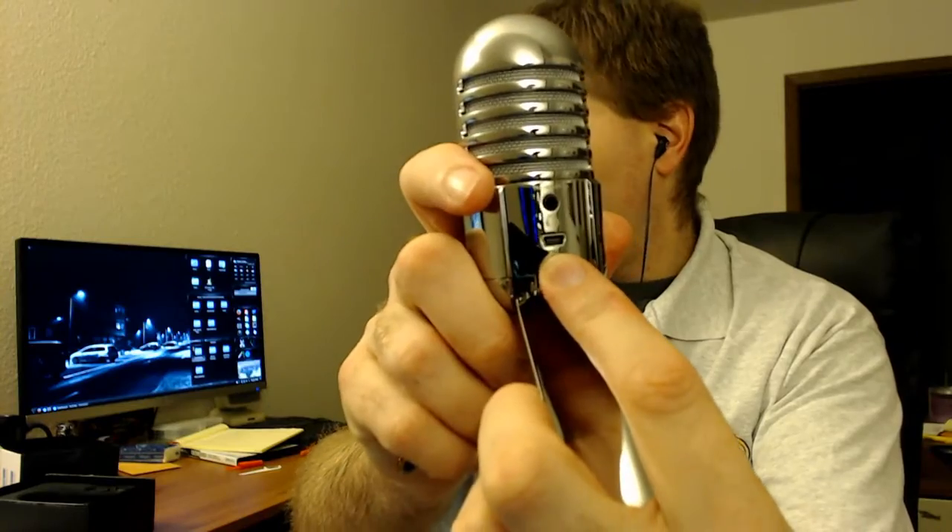On the back we have a traditional USB port — not the type I was anticipating — and there's a headphone jack for monitoring, which allows me to plug in and monitor what I'm listening to. There's also a volume adjustment to control the monitoring volume and a push button for mute on and off.